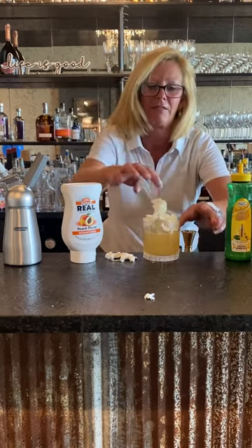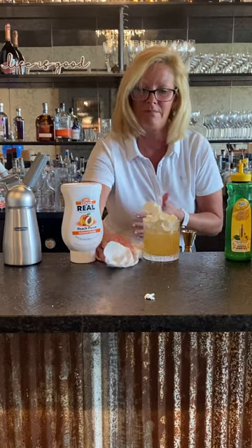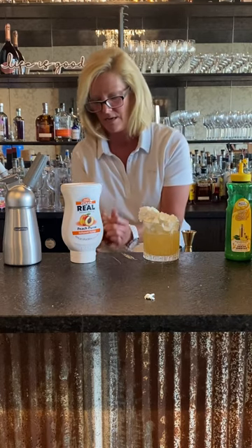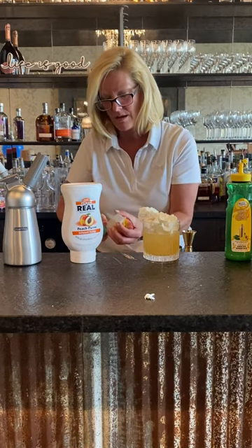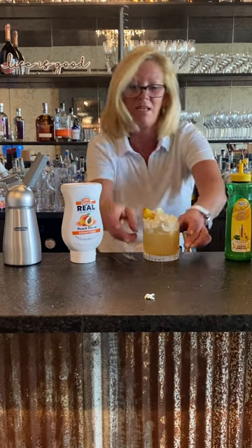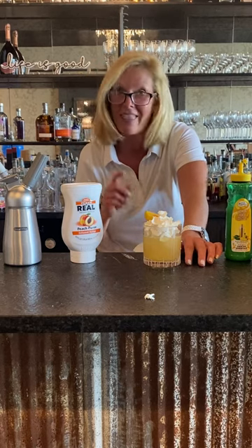That's okay. Then what I'm gonna do is top it and garnish it with a fresh peach that I pre-sliced. Get all that whipped cream in there and then a fresh peach — and this is a peach bourbon lemonade. That's a good one!